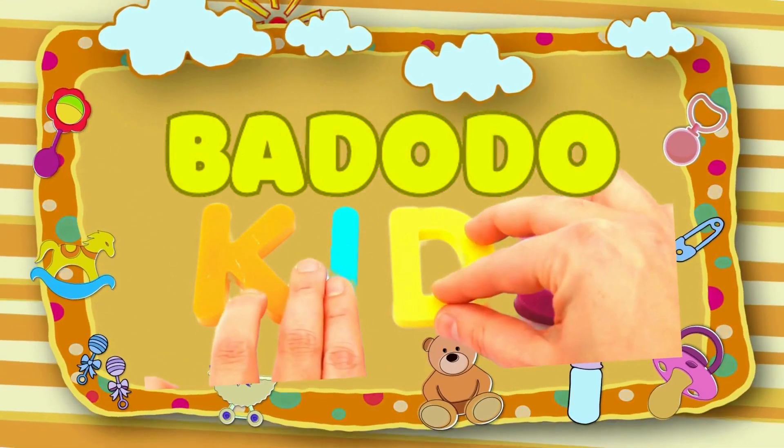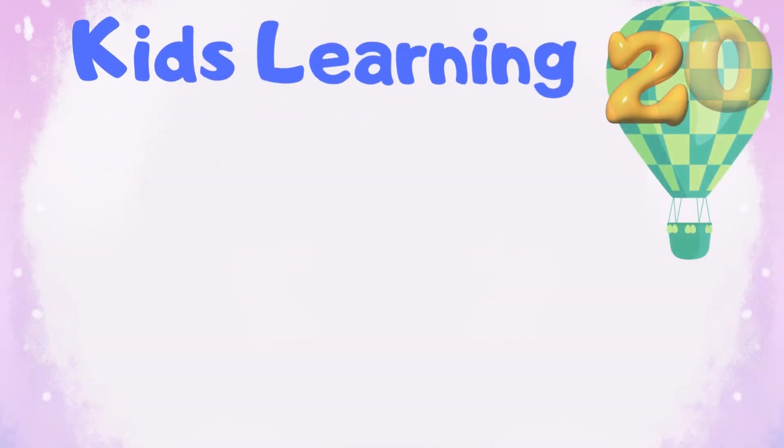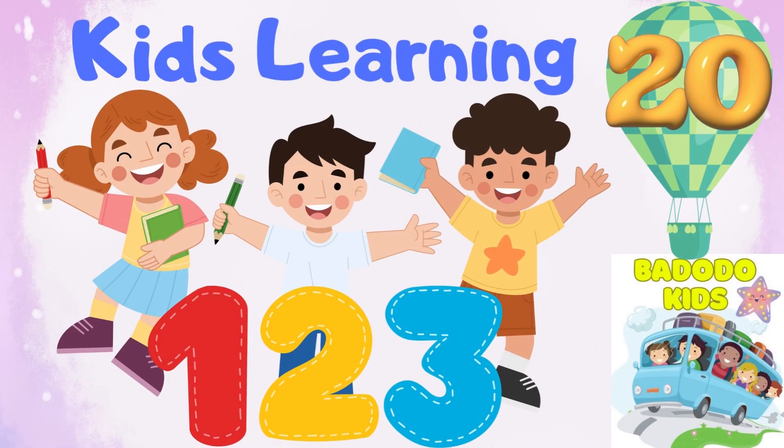Hi and welcome back kids. Let's count from 1 till 20 with colorful air balloons.